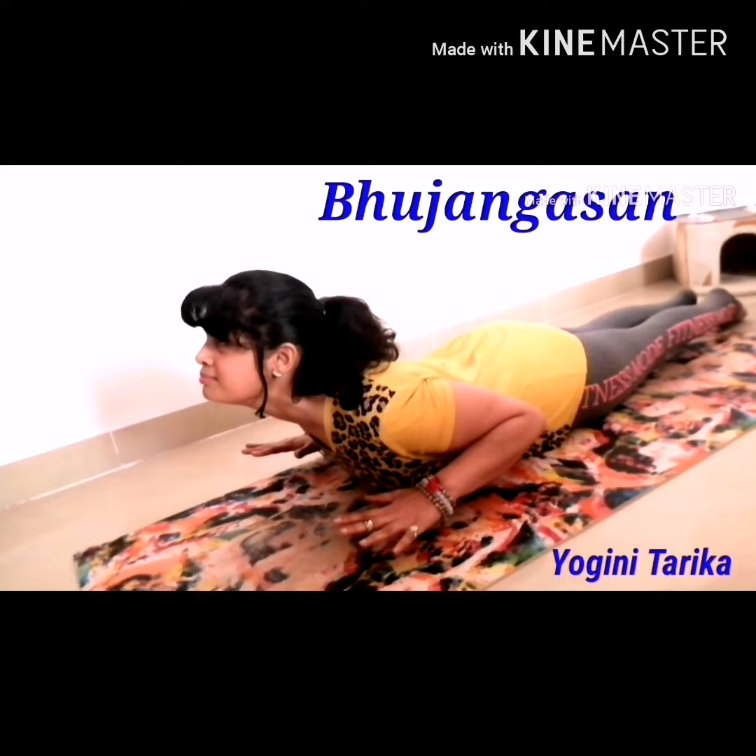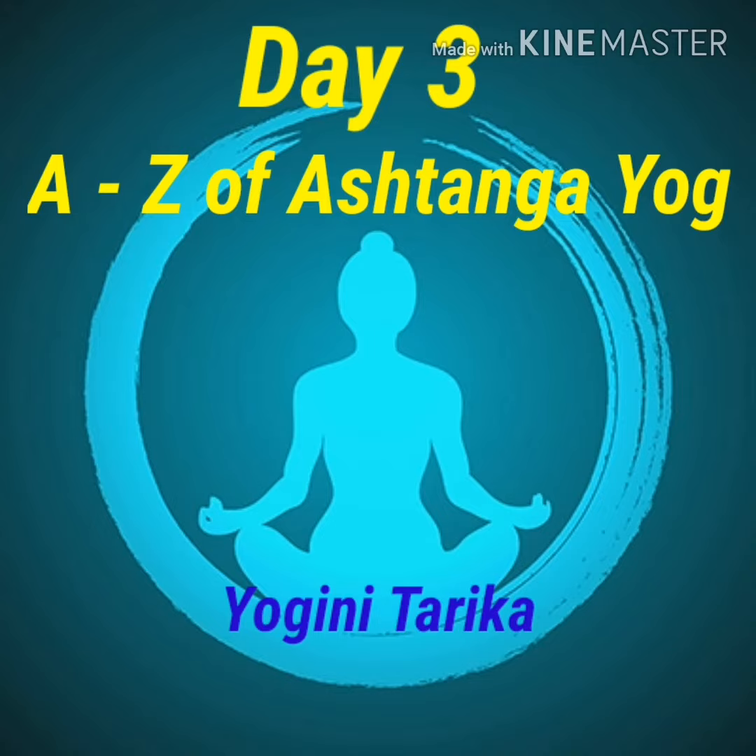Slowly inhale and lift your shoulders, neck and forehead all the way up. Look up to the ceiling. Only rise up to the point where you can raise your hands off the floor. Slowly come back down and relax. Namaste, from my heart to yours. Thank you for your time.